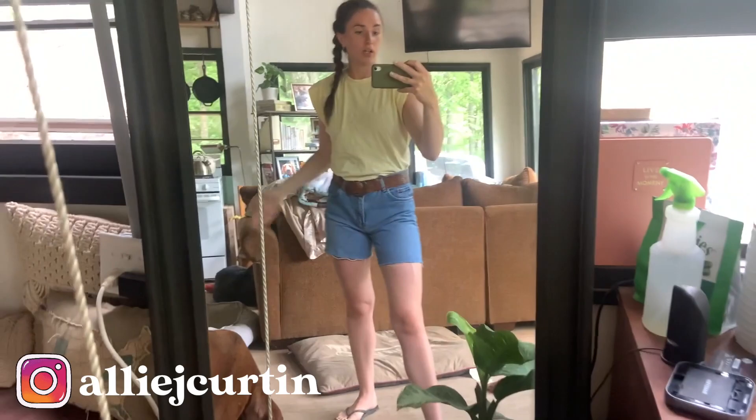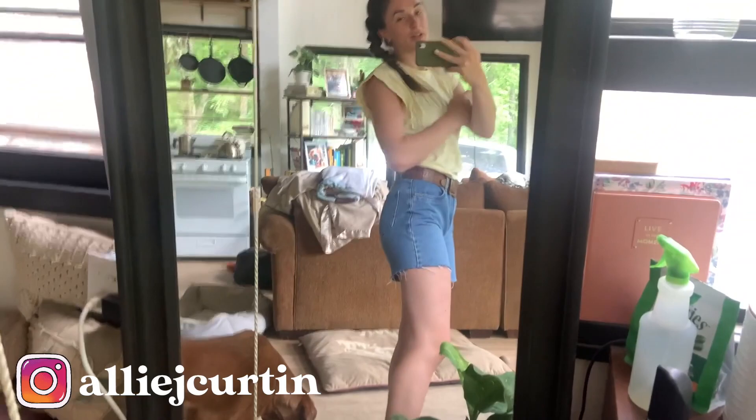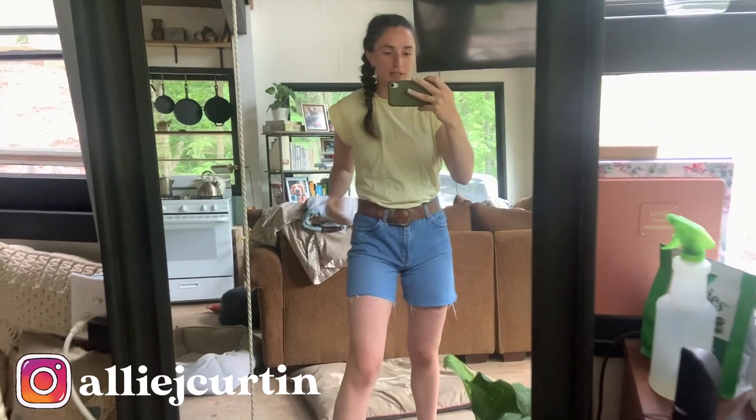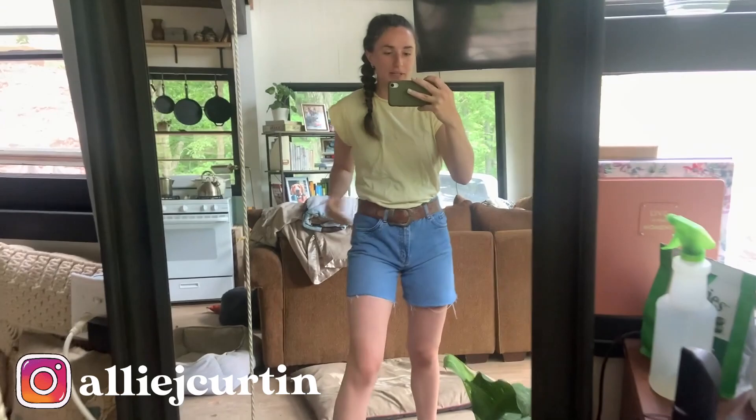If you enjoyed this video, please subscribe and give me a like or comment if you want to see more clothing or sewing videos. I used to sew a lot and I really want to learn to make a skirt or pants or something fun. I'll keep you guys updated on that — thanks for watching, please subscribe, it really helps me out, and we'll see you next time.